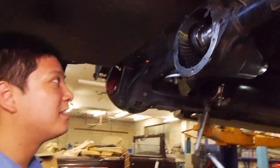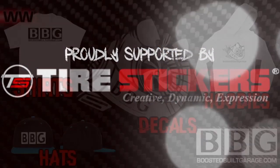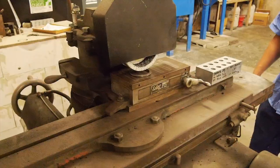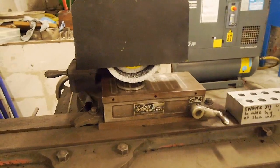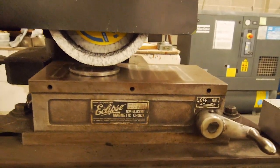We're getting good at putting this in and out. So this is a surface grinder - we're going to knock half a mil off this.